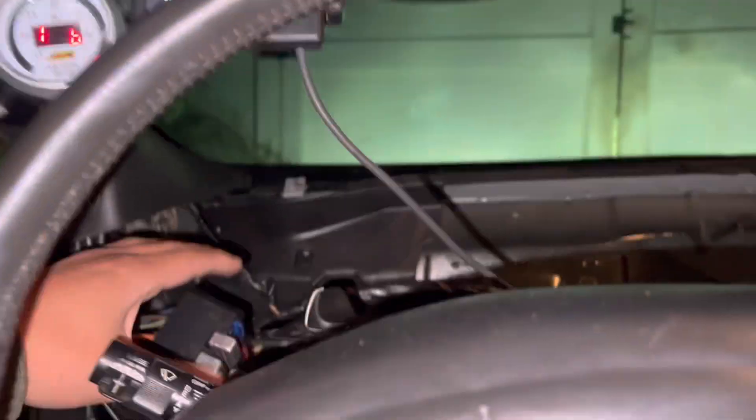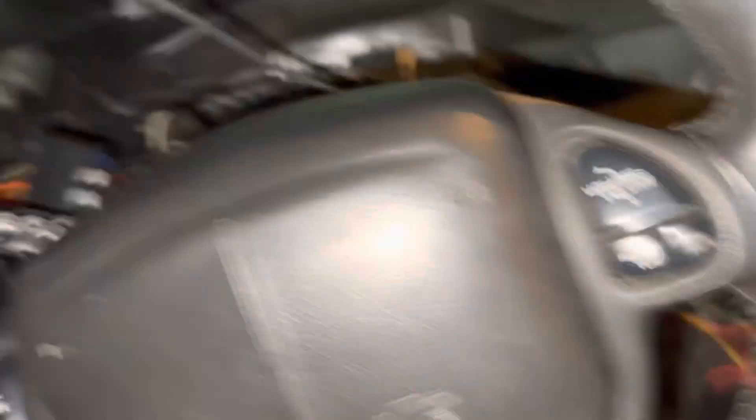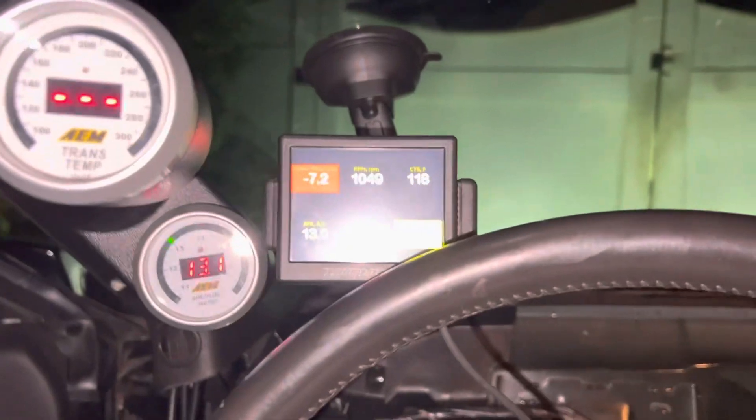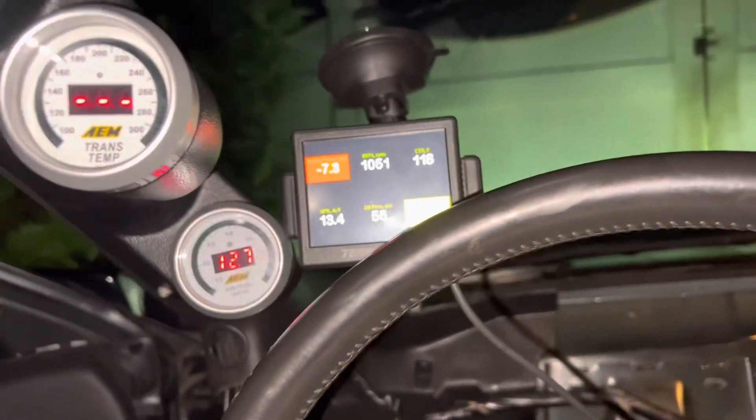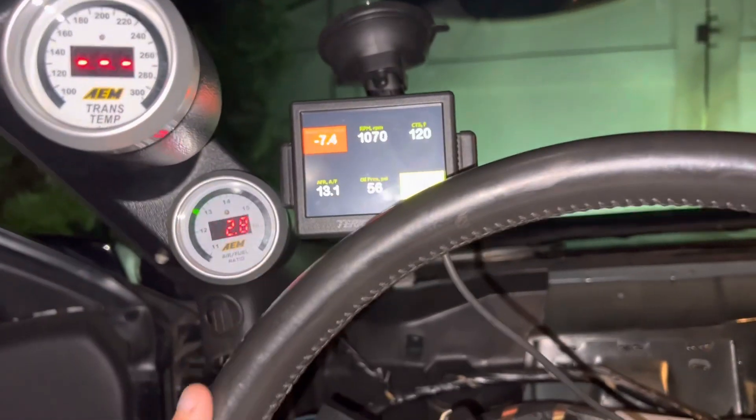Oh yeah, starts nice and good. Why does it keep dinging? Okay it's good now — the key wasn't turned all the way. Bunch of dash things and noises. Okay let's go for a test. 117 degrees water temp. There's no one in the tunnel, dude.